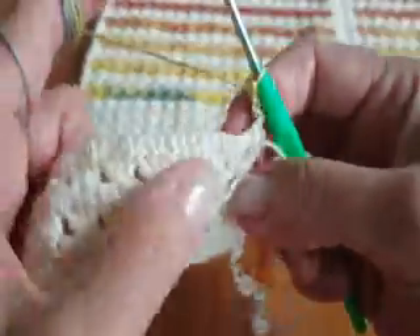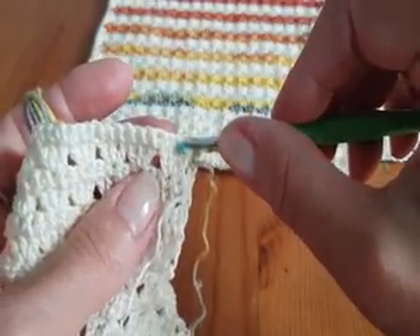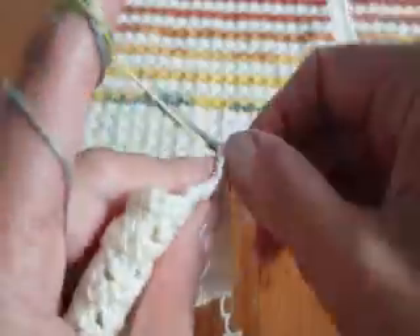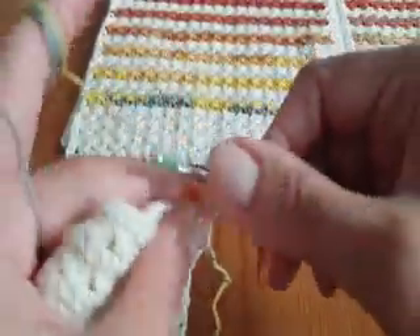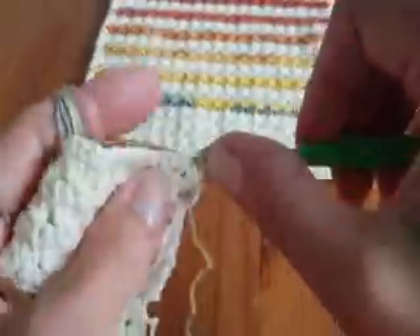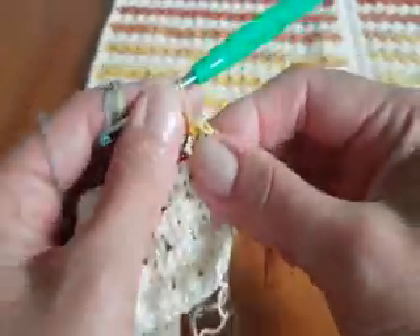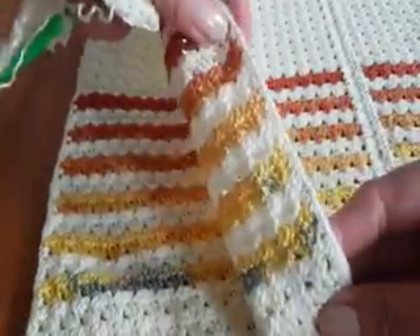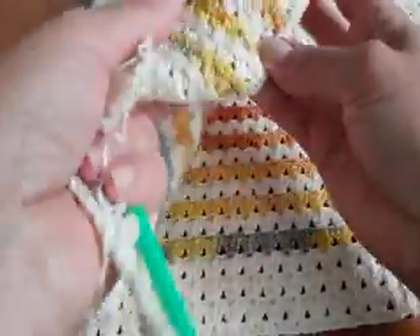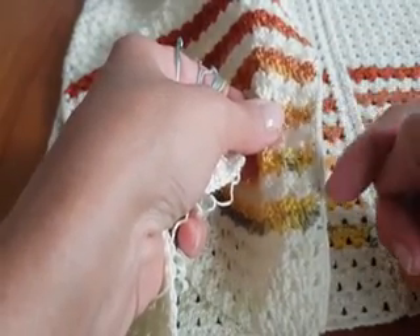I don't cut the yarn, because when we make single crochet all around, your yarn doesn't show. Here I change the color — the single crochet covers the yarn that is at the beginning of the row. So don't cut the yarn.